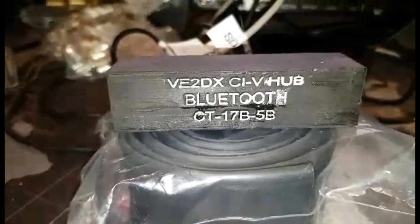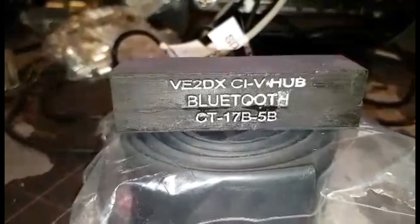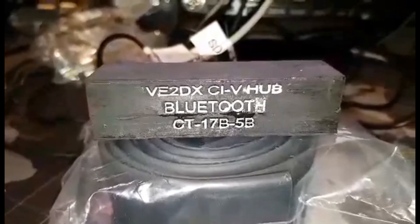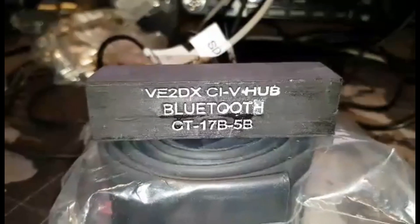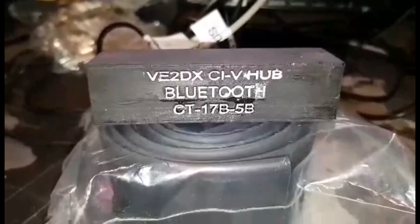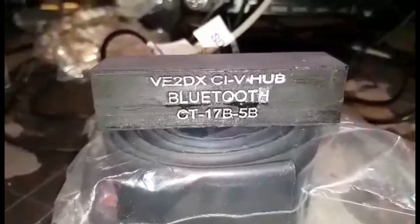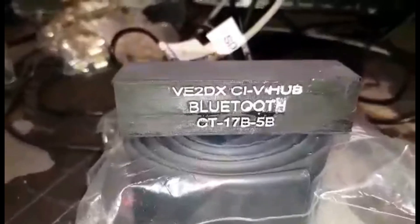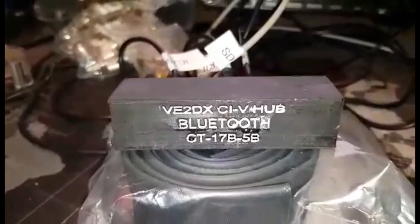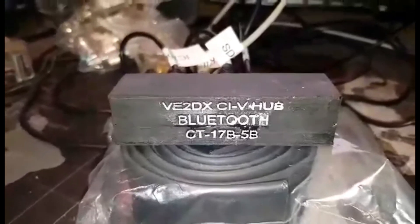Hello gang, this is Richard, Victor Echo 2 Delta X-Ray, with a demo of our new CT17B-5B. It's actually a 6B, I guess, because it is Bluetooth — it has five CI5 ports, and one serial port through Bluetooth to a PC.